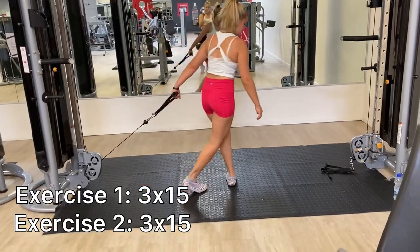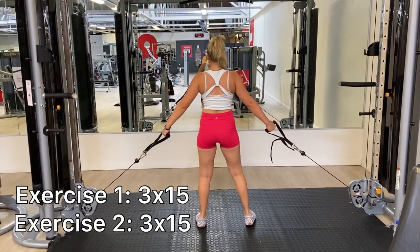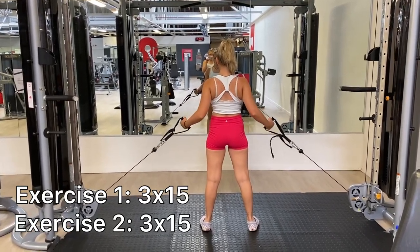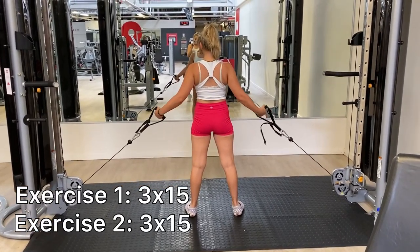Next, I went to the pull machine and put the setting on the lowest. This exercise is going to focus on working your arms. I did three sets of 15.